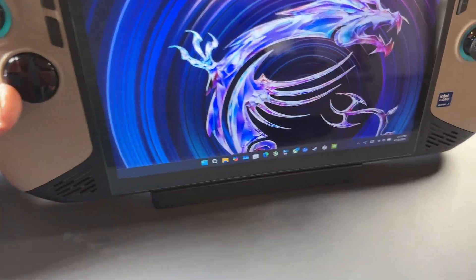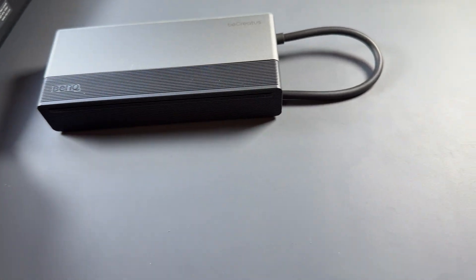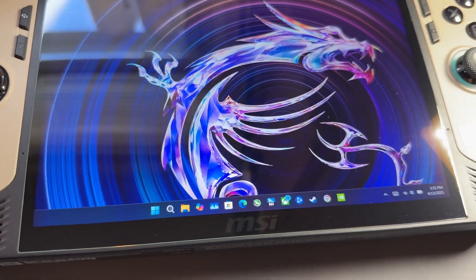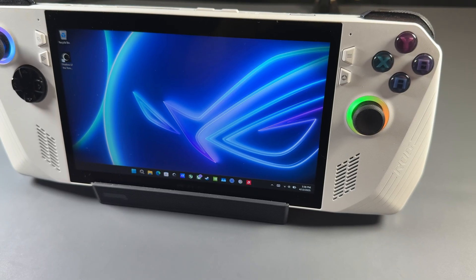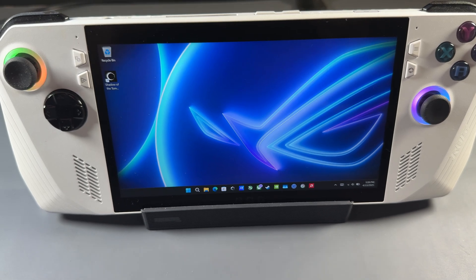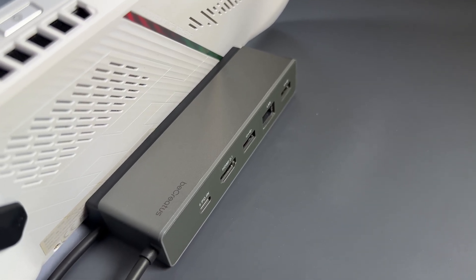The MSI Claw 8 I have here is a little too thick — much like the ROG Ally X — so I can't get it to fit well in the stand. For those devices, it's best to just fold up the dock part and use it as a hub. The original ROG Ally, though, fits just fine as advertised, with no issues and all features working properly.